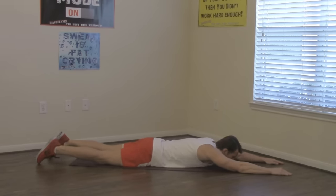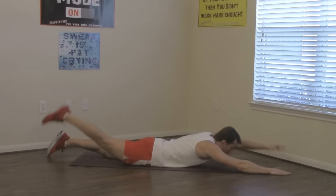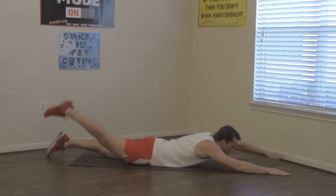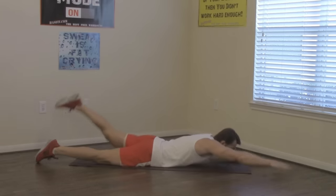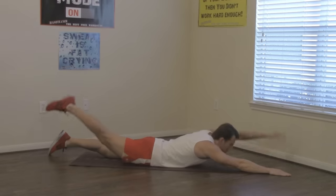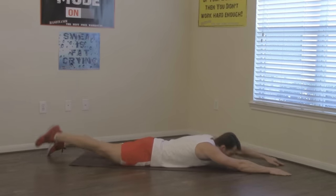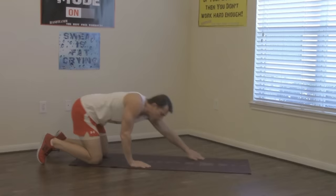Now into the alternating Supermans — remember, right arm and left leg to start. Same controlled movement. 12 reps total. Next we're getting up on our feet for those good mornings.